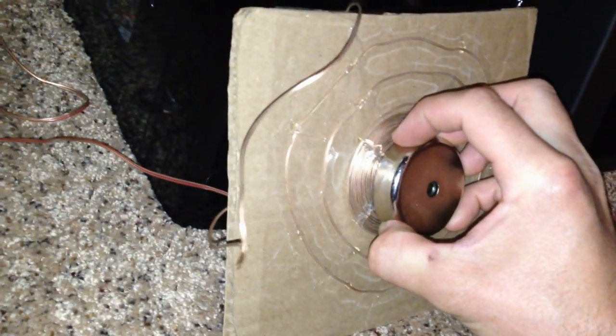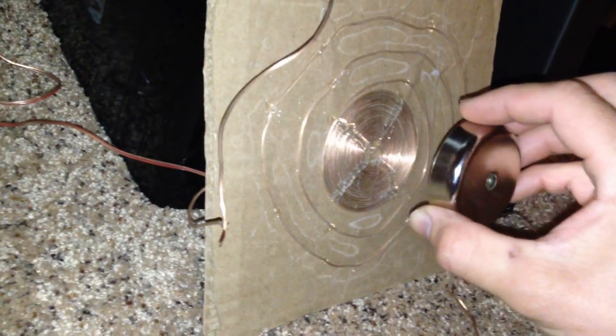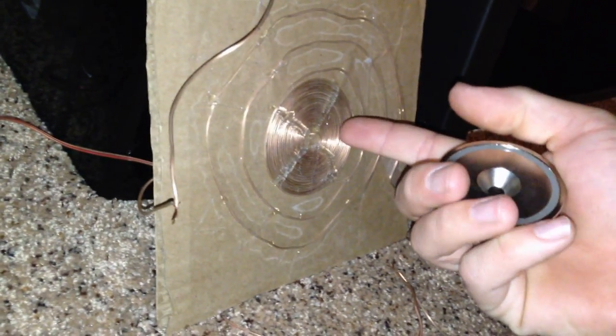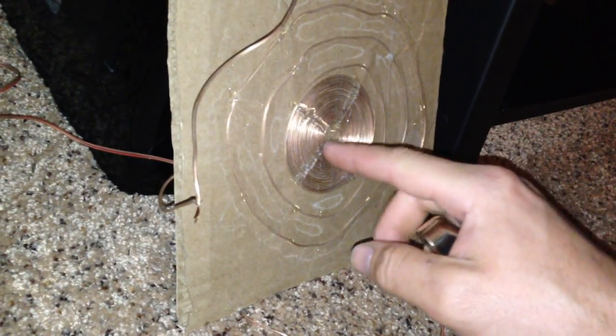You can actually see the cardboard vibrating. And as I back it away, it gets quieter. There's no tricks here — this is the real thing. So the magnet doesn't have to be attached to anything. It's just the magnetic field interacting with the coil that is causing it to vibrate.